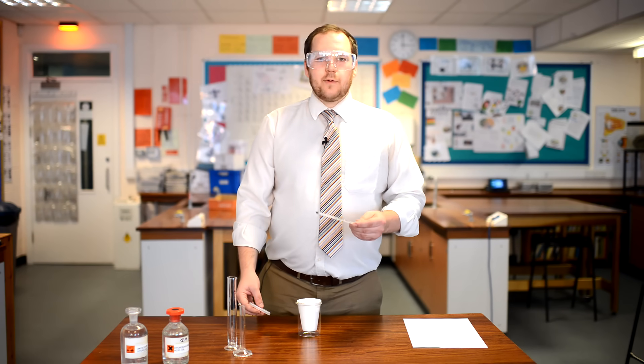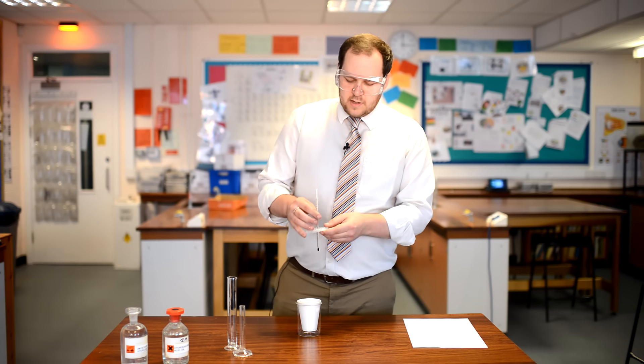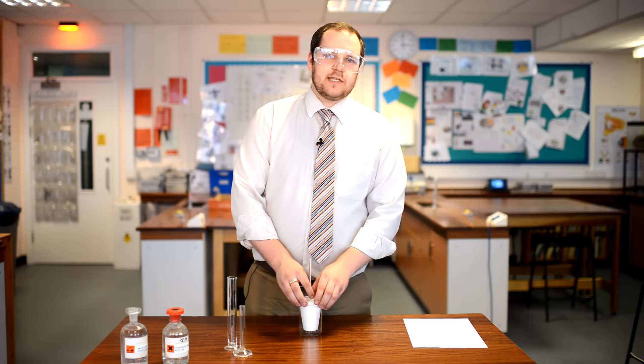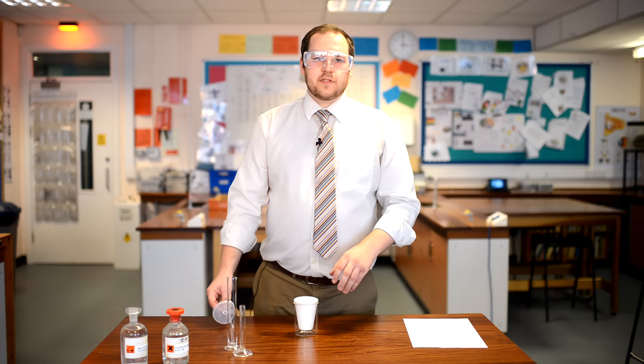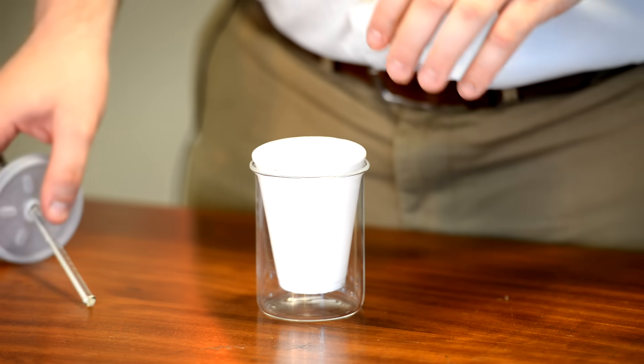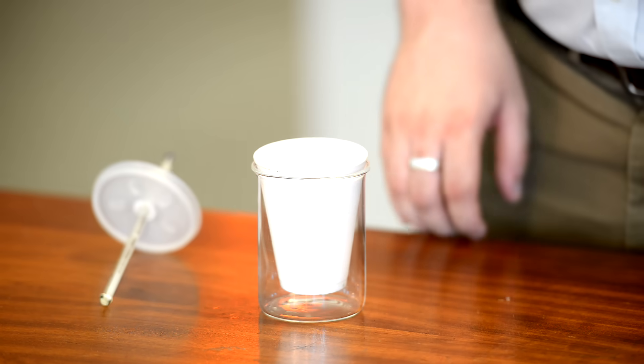The next thing you're going to do is take your thermometer and pop a hole through this lid, and make sure that it sits in nicely into the cup without going through the bottom. We're using a polystyrene cup and lid because less heat will escape from either out of the top or out of the sides of the container.